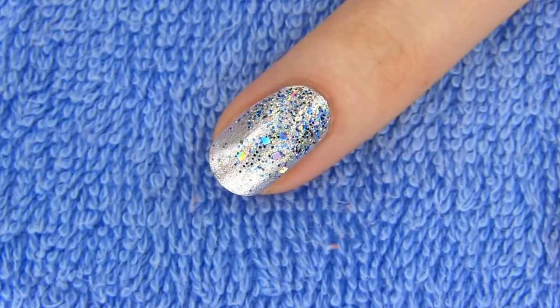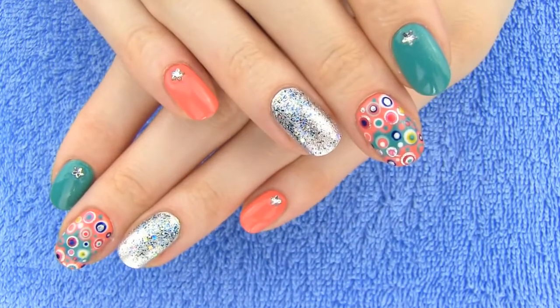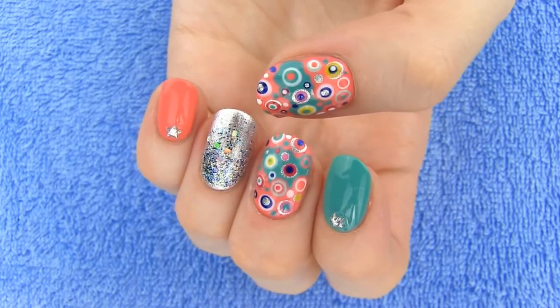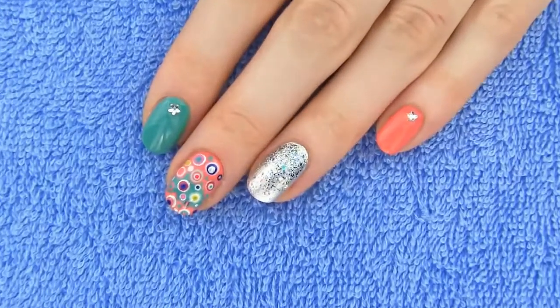This is how our finished result looks like. I really like how the colors complement each other. The design is perfect for spring and summer, which is finally coming and I'm so excited about it. I'm so happy how this manicure turned out — this nail art was freaking awesome!